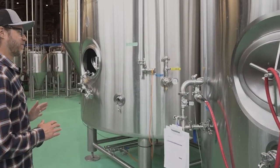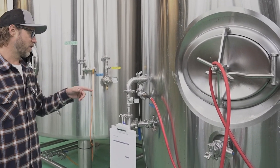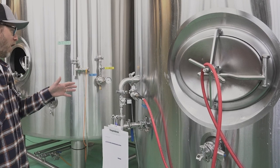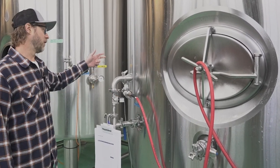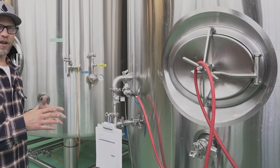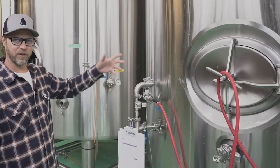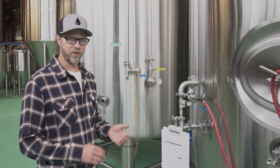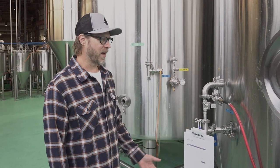Another really cool feature that helps us stay consistent is the carbonation module. You've got a solenoid valve right here for your inlet, and a little flow meter so you set your flow and get those bubbles just how you want them. The PRV at the top has another solenoid valve that you can set — you set those maybe within one PSI of each other, and when it's done it shuts off and you should be really, really close to the exact carbonation you want.